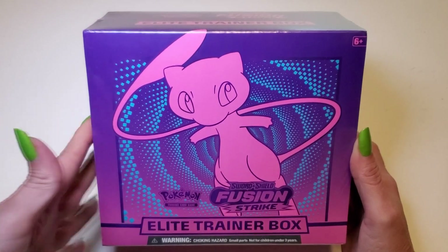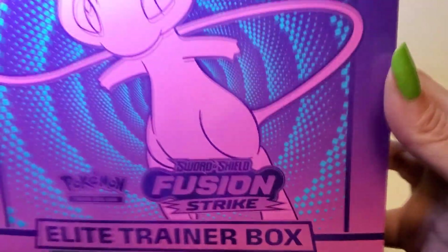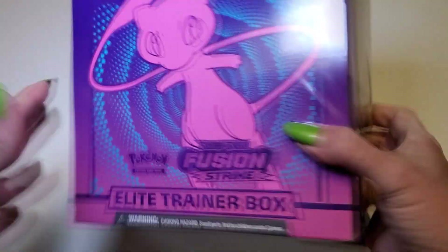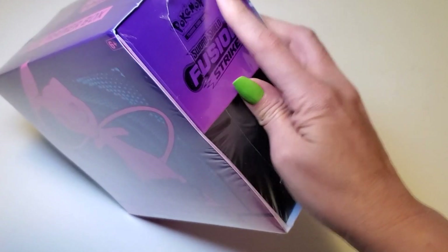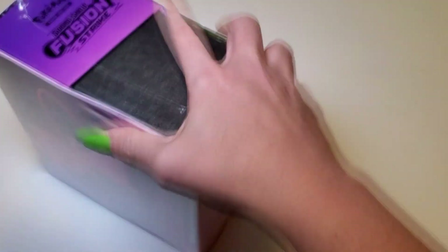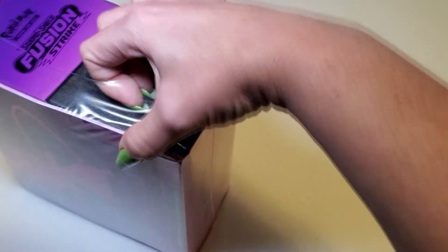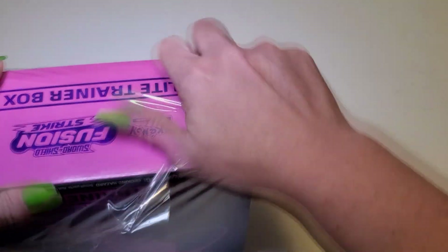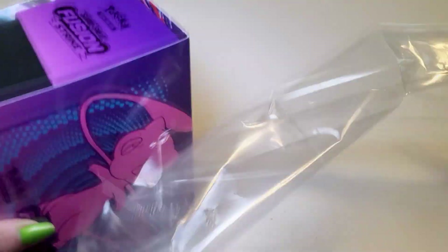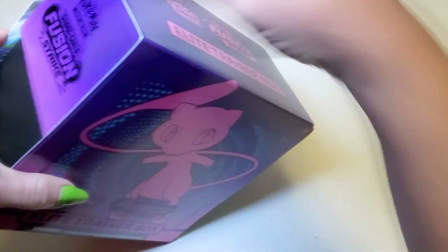Hey everyone, today I'm going to be opening up this Elite Trainer Box — this is the Sword and Shield Fusion Strike set. It has about eight packs inside. Let's get this plastic wrap off first. This is from GameStop, but you can find it in other stores like Target or anywhere else that sells newer Pokémon cards.